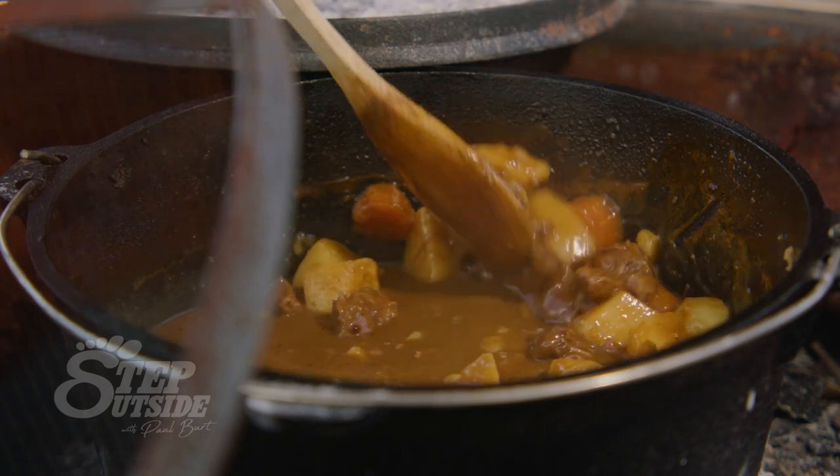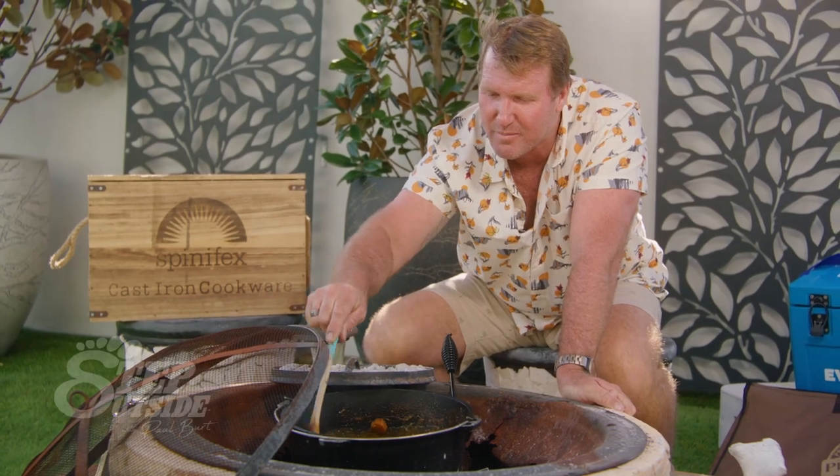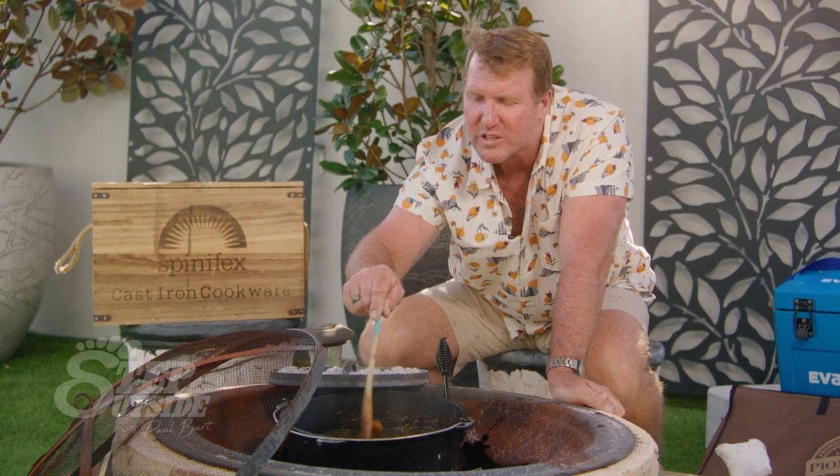And that is looking 10 out of 10 — the meat has fallen apart, potatoes, everything is cooked perfectly. Now it's been cooking away for about three and a half hours, okay, so plenty of time. If you're at home you can go inside and watch a movie, or if you're out camping you can go shooting or fishing or do whatever. Nonetheless, for me it's tucker time.